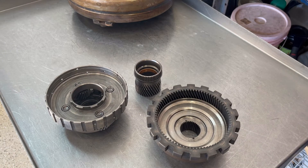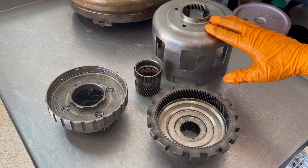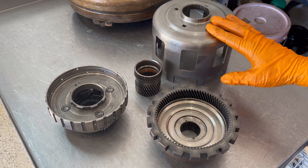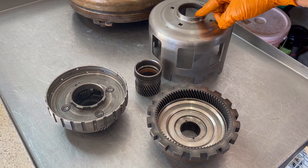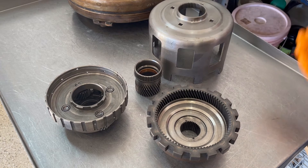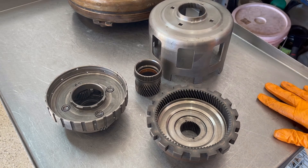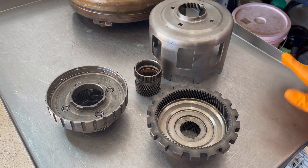In some teardown videos on 4L60Es, I talk about missing reverse, second, and fourth due to the sun shell fracturing or breaking up. That can happen where the splines in the neck are stripped out, or the neck separates from the body. If that happens, you're going to miss reverse, you're going to miss second, and you're going to miss fourth — you won't have any of those gears.